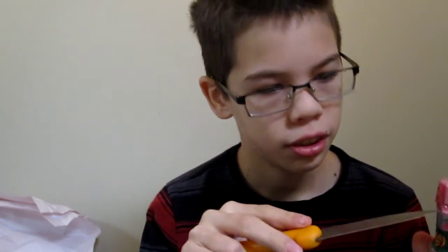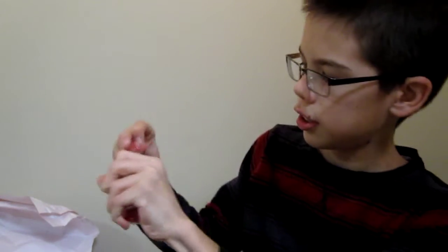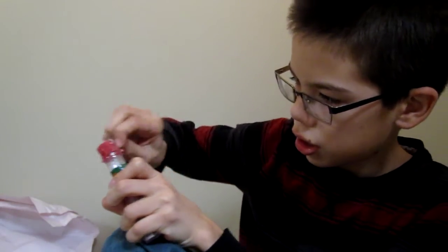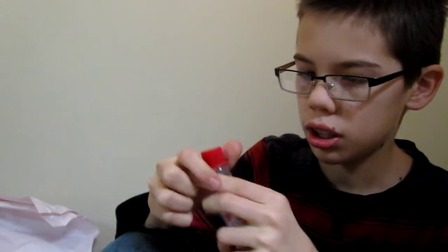So let's get started. I don't think I even need a knife for this, because there's kind of like a perforated tear-here thing. So let's open it up and crack this open.